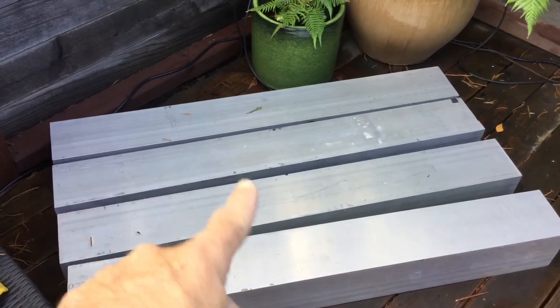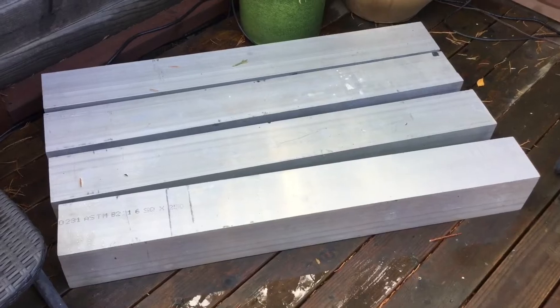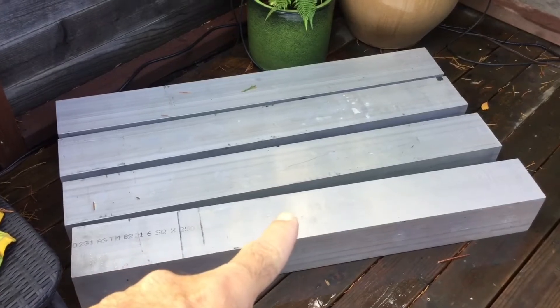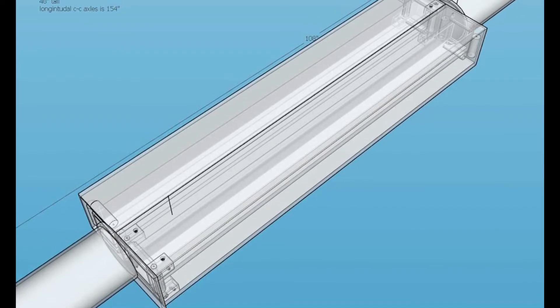I got four pieces here that are four feet long, and two of these sections will be stacked on top of each other and welded together to create one of the beams for the boat.